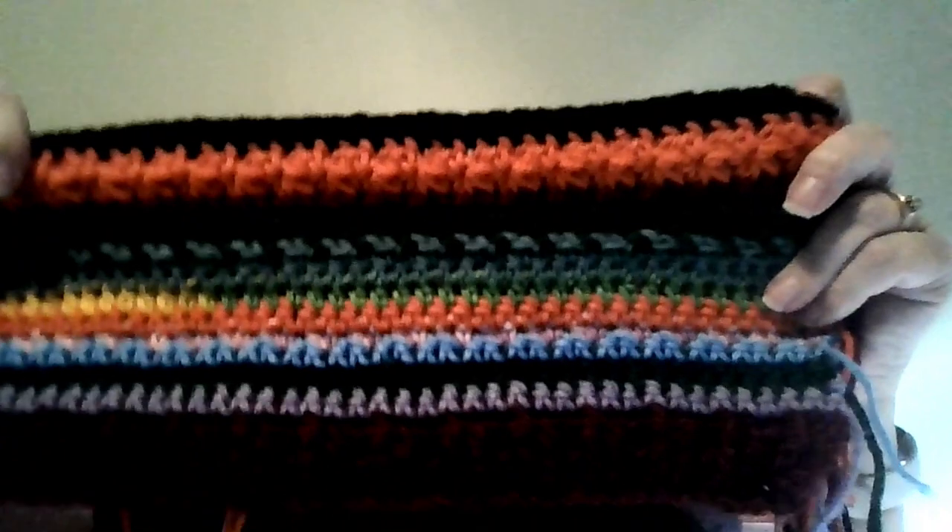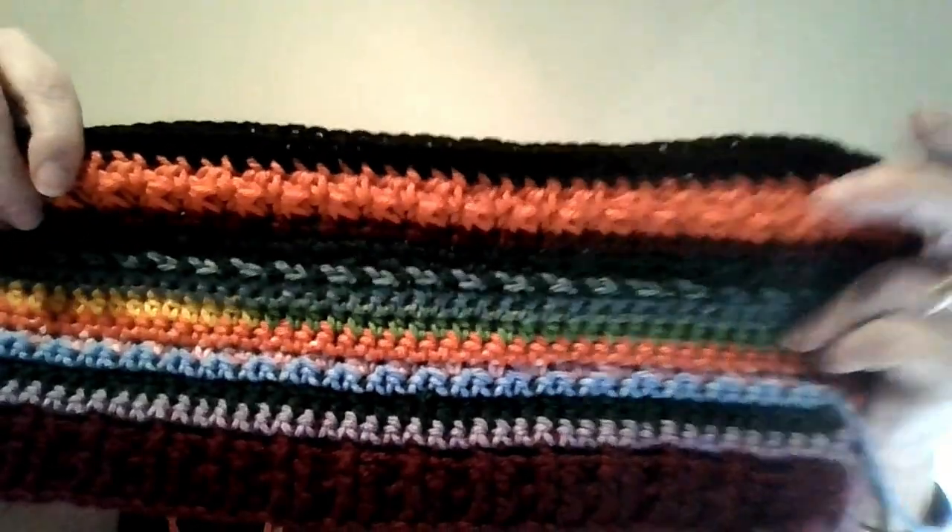So here is my progress so far. We had the Trinity stitch.